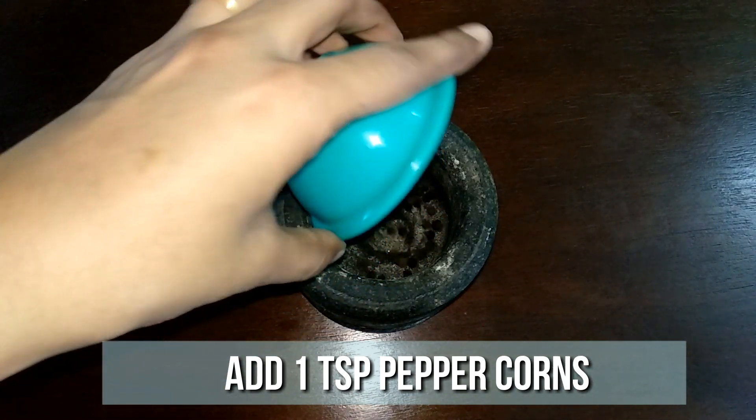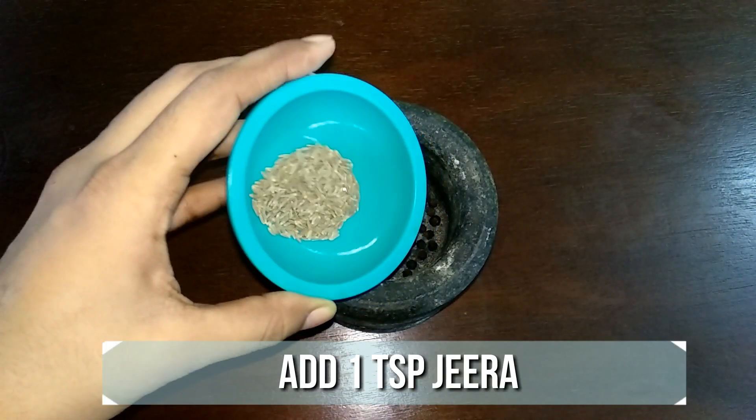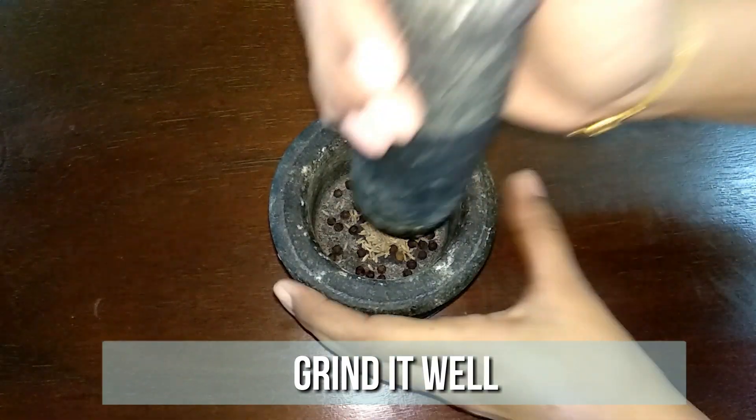To a mortar and pestle, add a teaspoon of peppercorns and one teaspoon of jeera. Grind this to a fine powder.